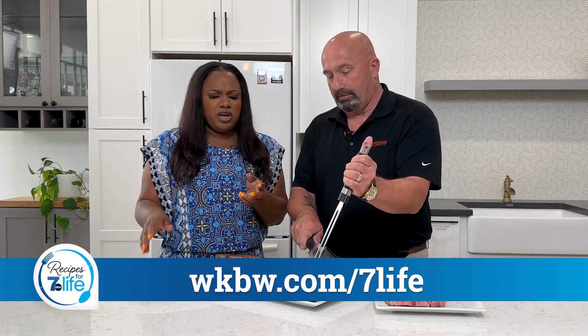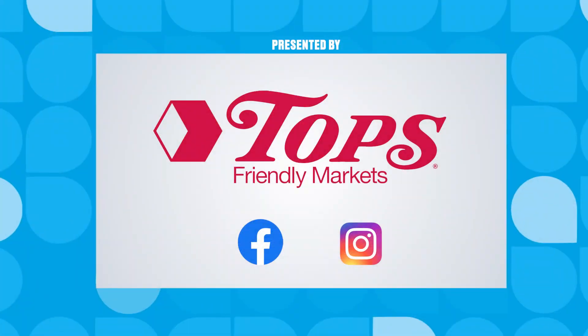Let me tell you, oh my gosh, this is so good, Rusty! Head over to wkbw.com/7life to get this super delicious and simple recipe. I promise you will love it.